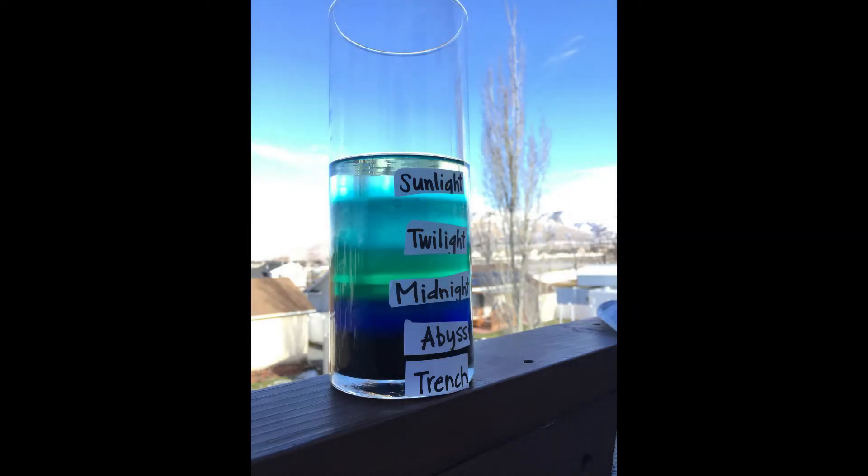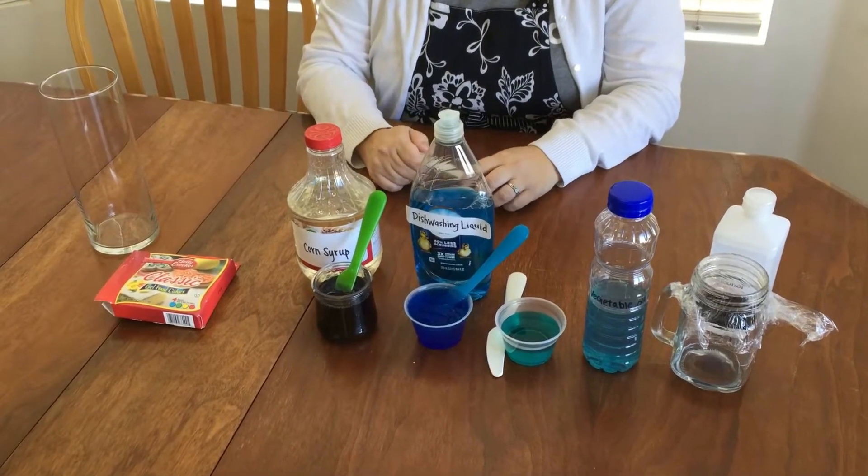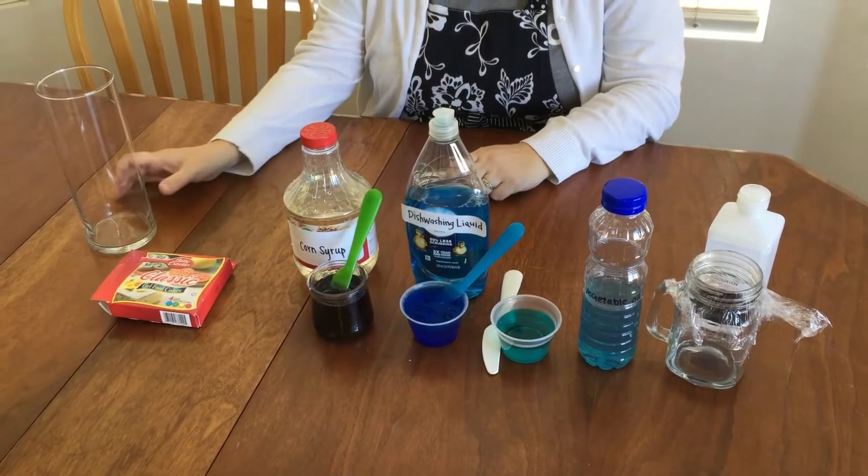Thanks for joining me today to make this fun zones of the ocean display jar. Here are the ingredients that I used to make our jar for today.